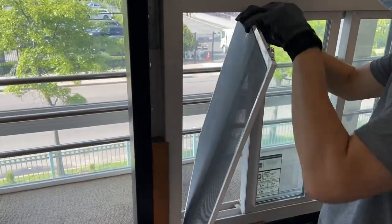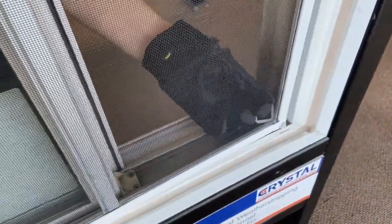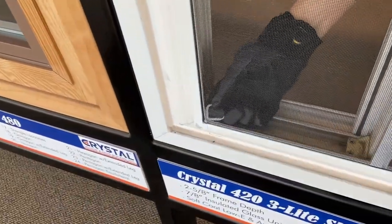To install the screen, bring the screen back out and insert the top of the screen back into the screen track. Using the lift tab, lift the screen back up and pull inwards until the screen is back into the screen track.